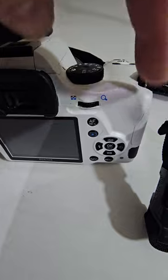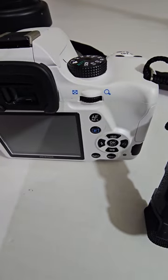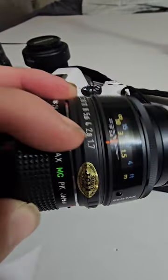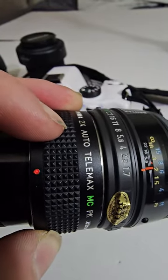I ended up upgrading my memory card — I had a 16 gigabyte but I changed that to a 256, so that's good. I also got a 2x auto adapter for another camera that I got.